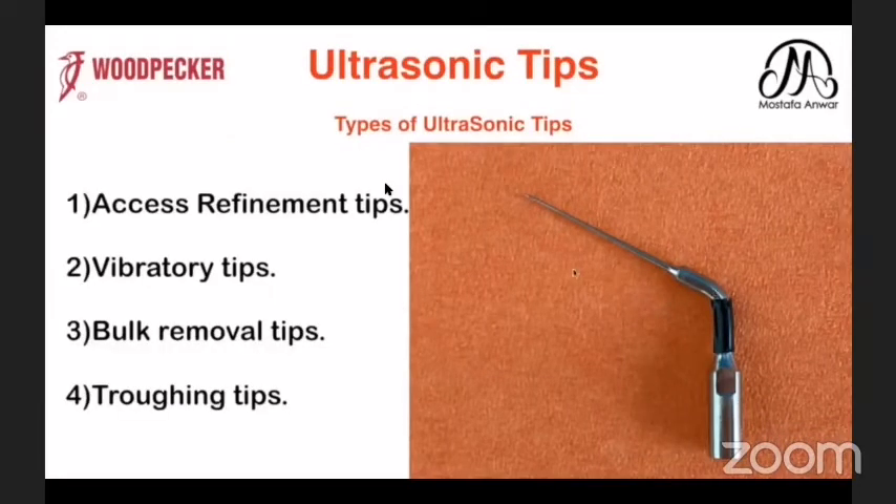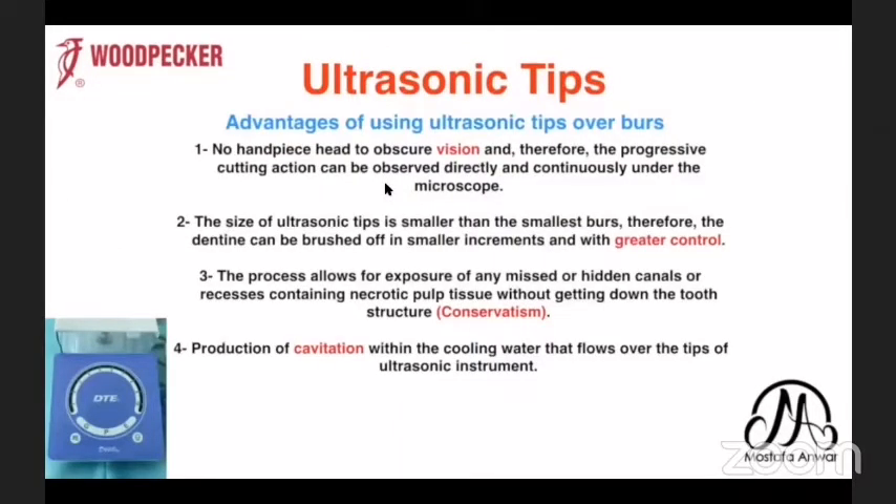We have so many types of ultrasonic tips: access refinement tips, laboratory tips, bulk removal tips, and troughing tips. Before we go to the tips, we have to know the advantages of using ultrasonic tips over burs or stones. First, it helps for better vision — we can see the whole work field without blocked or blind vision. We have greater control because of the pre-bent design for more accessibility. Also, it is conservative, as it doesn't remove too much tooth structure like the high-speed handpiece, and it is used for activation of irrigation and cavitation.